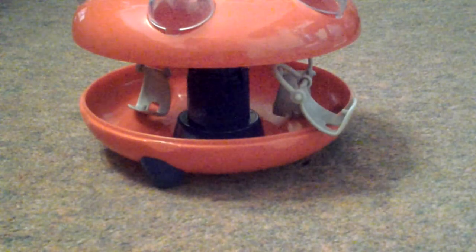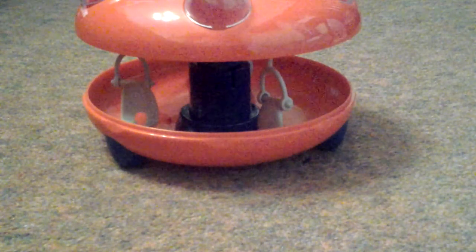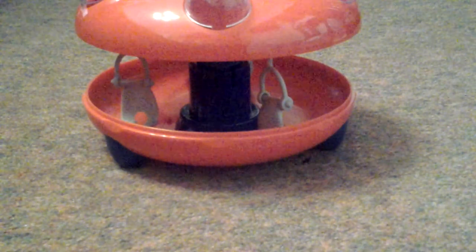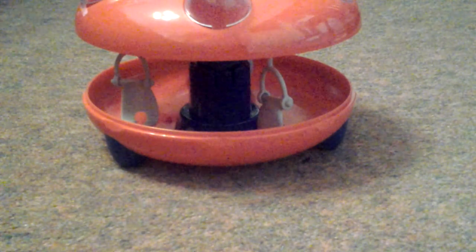You may have problems with it standing up, and it has like a little weird swing to it. I'd like to thank you guys for watching my opening and review — thanks, bye!